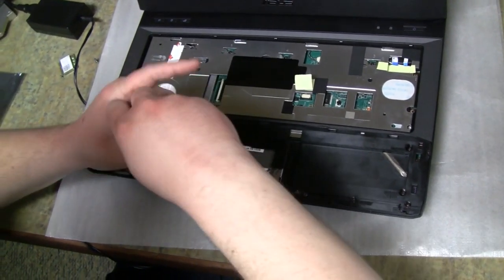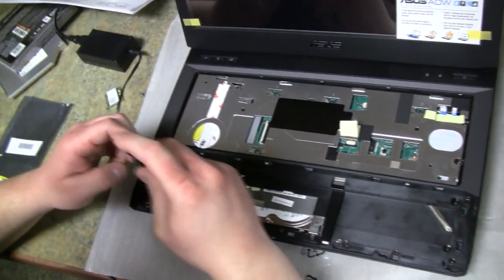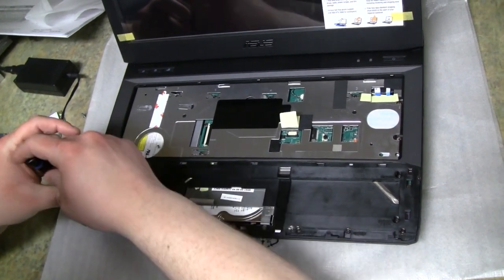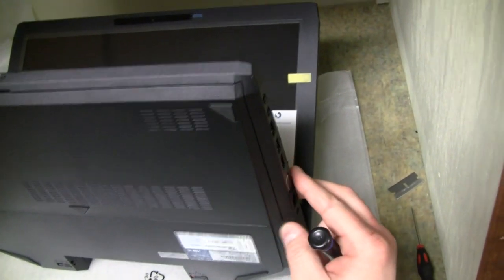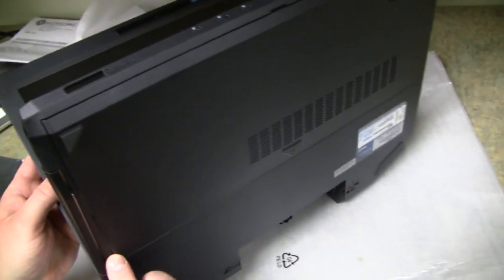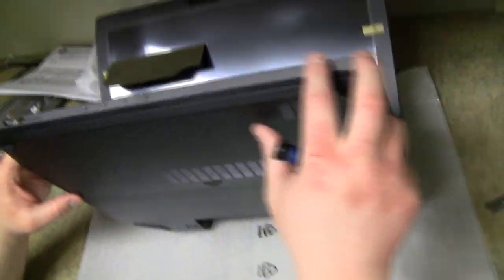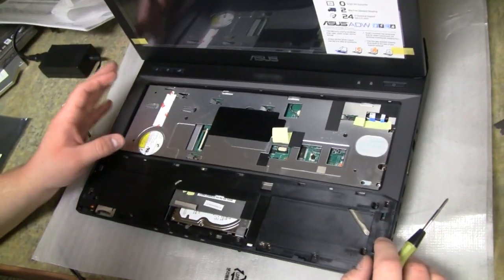It doesn't hurt anything if you did remove those screws, but it's just easier to leave them in. After screwing everything down, double-check before closing up to make sure everything looks okay underneath — that everything is clipped in and tightened. Lift it up and take a quick look, checking around all the edges to make sure everything is pressed down. As you can see, we no longer have it lifting up. If any edges are still up, you didn't get it clipped down correctly — remove all your screws again, reclip, and re-screw.